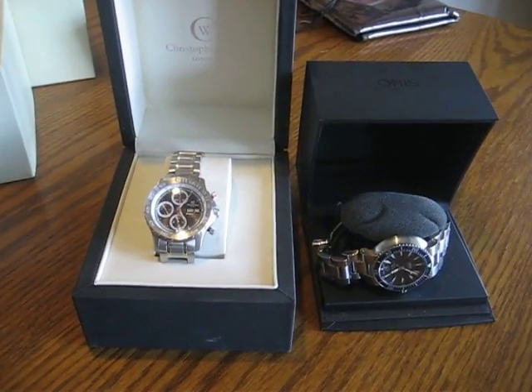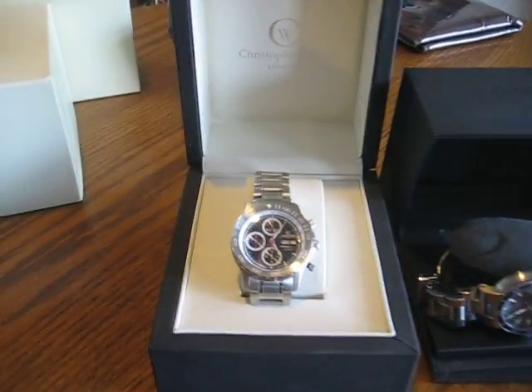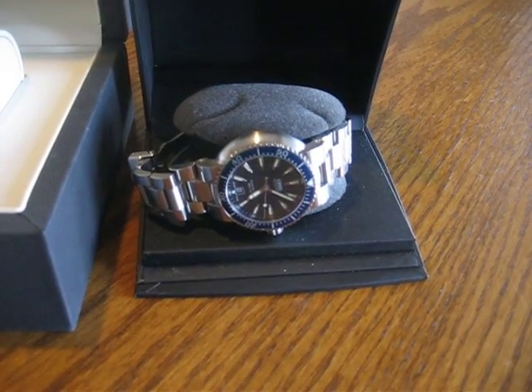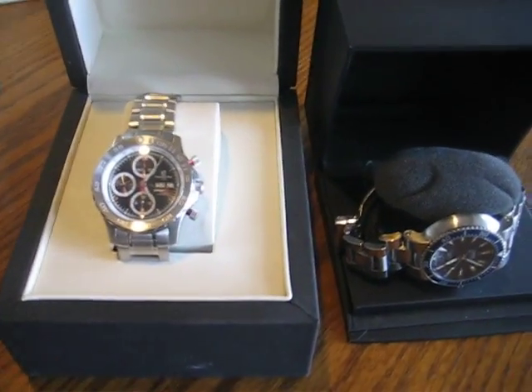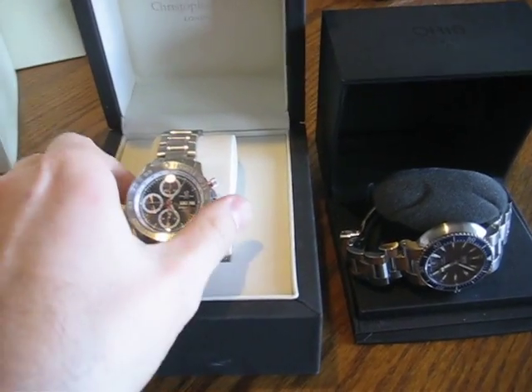We're going to do a quick comparison of a couple of watches I just picked up. One's a Christopher Ward C40 Speedhawk, and one is an Oris TT1 Diver in blue. I just picked them both up a couple of days ago and paid a similar price for them, so I thought I'd do a quick comparison video to show you guys what they look like.